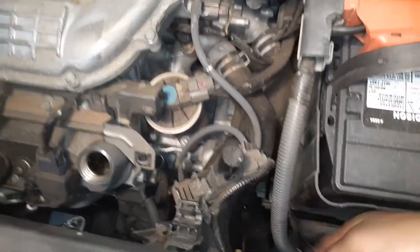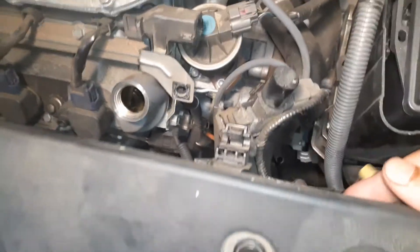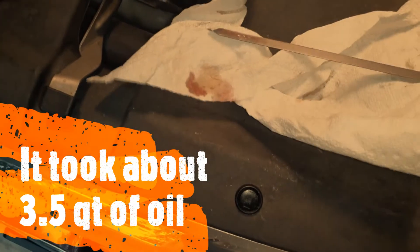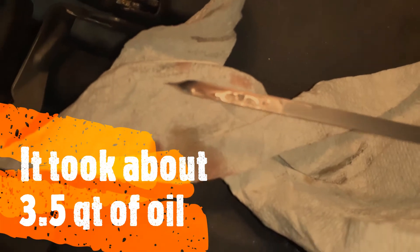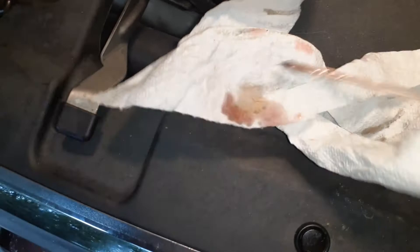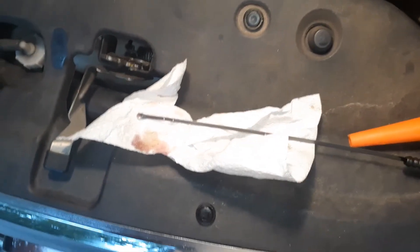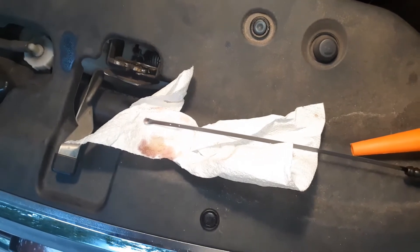I'm going to check the dipstick and see how far it has filled. That looks to be good — pretty much above the two dots. I'll leave it and run it for a little bit. You should check it after your first or second trip and fill it up if needed.